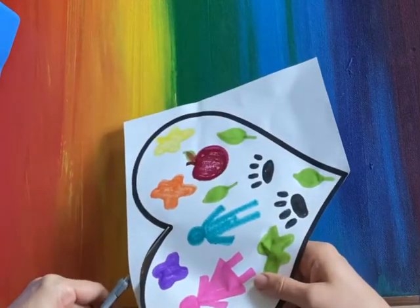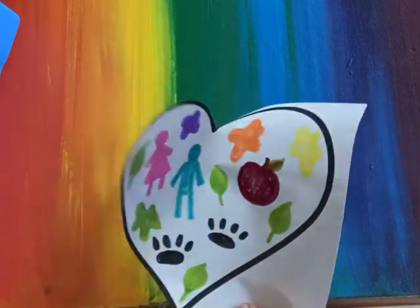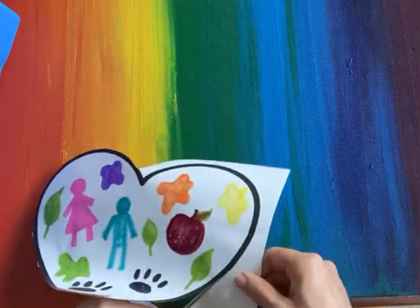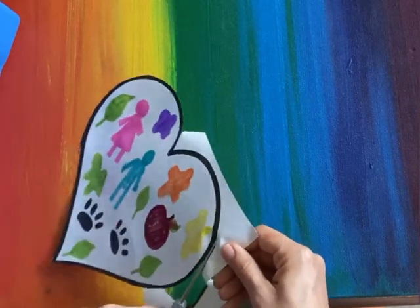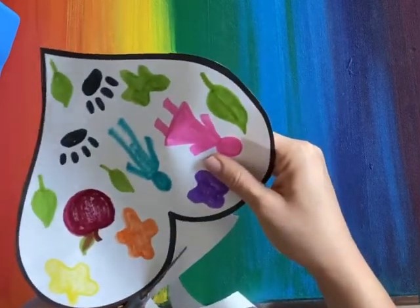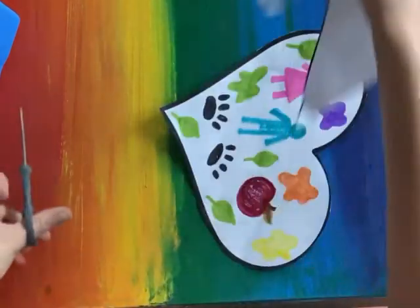You're going to stop when you go into that top divot in the heart, and then cut along the other side, moving the paper along. Be careful with those fingers — you really want to hold the paper away from your scissors. And there's my heart.